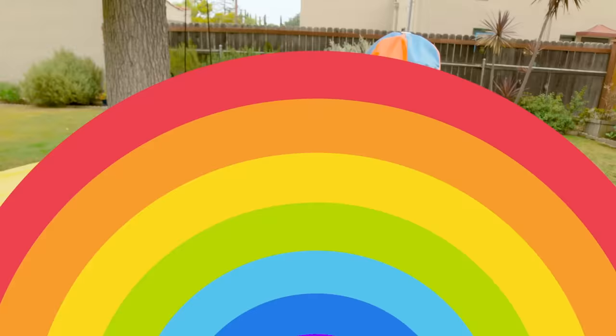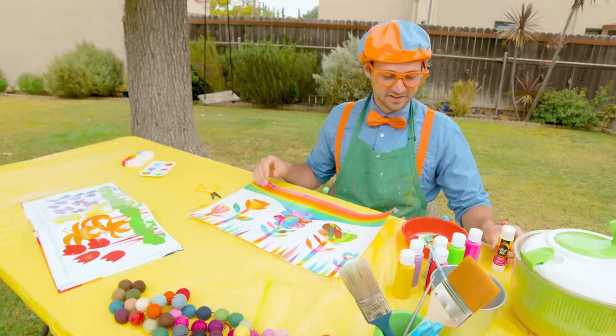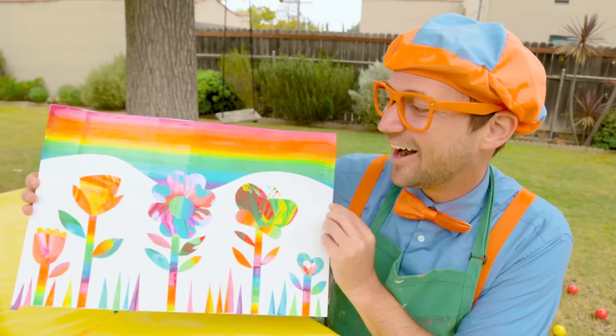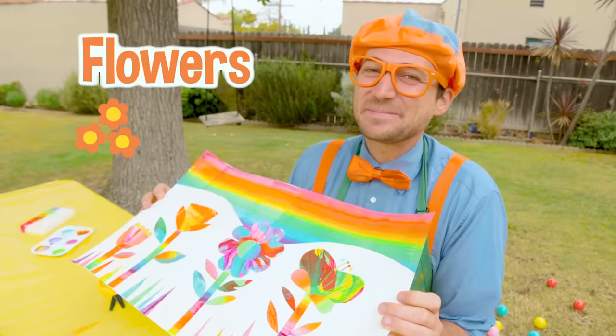Last but not least, let's put the center of the flower — that's like where all the pollen is. We made our very own rainbow garden! What a beautiful picture. Thank you so much for learning about all the colors of the rainbow today with me, and about flowers, and that amazing book about penguins by Sarah.